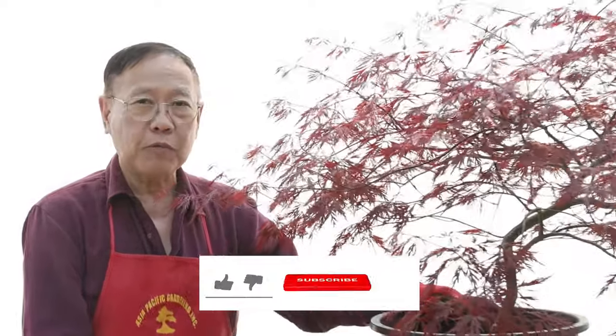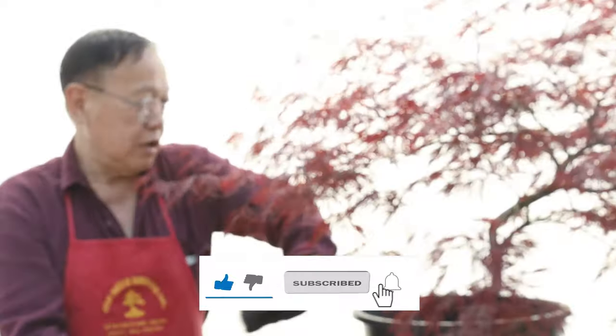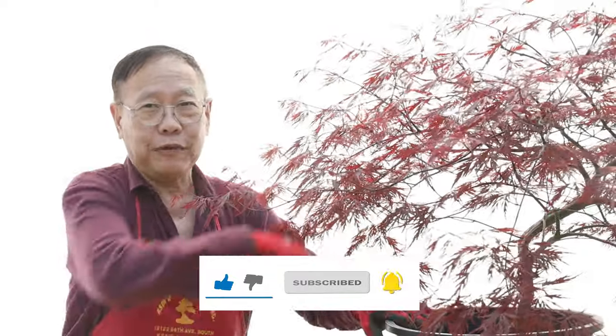Hi, we're back again. This is Robert from Asia Pacific Gardening. I just found out we have the same color shirt with the tree. Probably no fun.